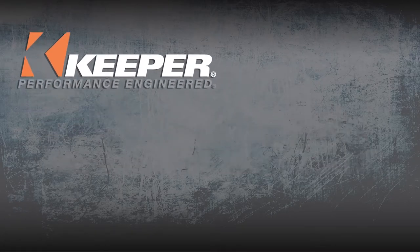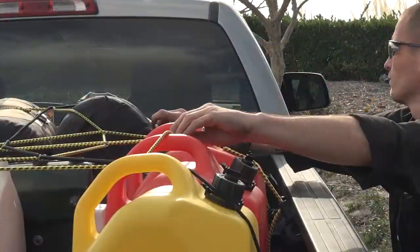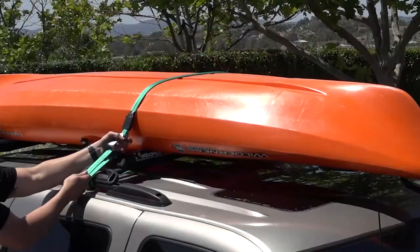Keeper, performance engineered. Keeper, the leader in cargo control, towing, and electric winches, offers a number of products to make life easier and to keep your cargo safe while on the go.